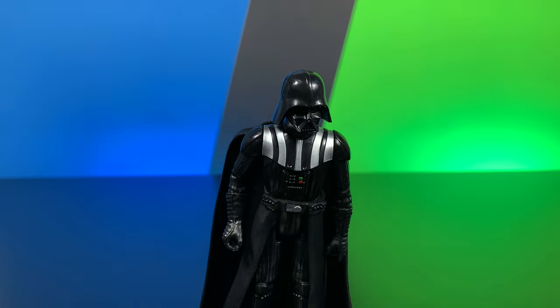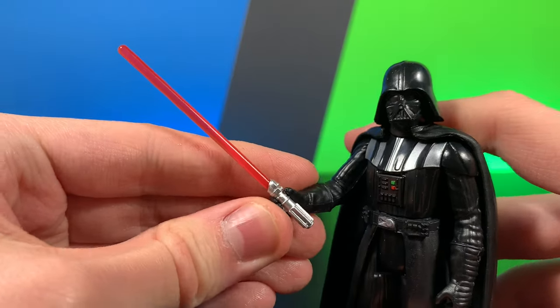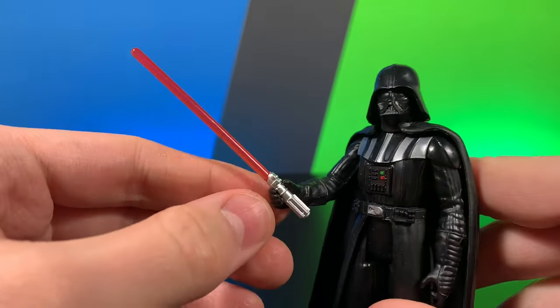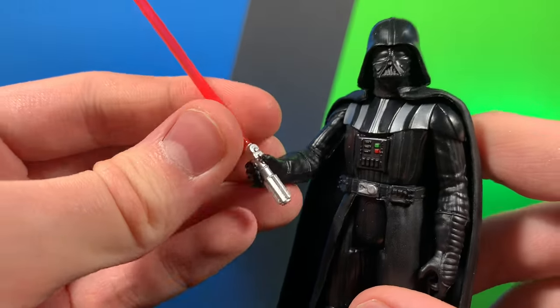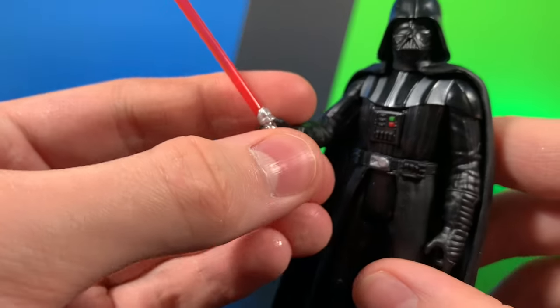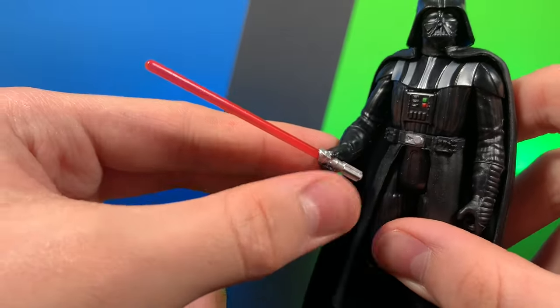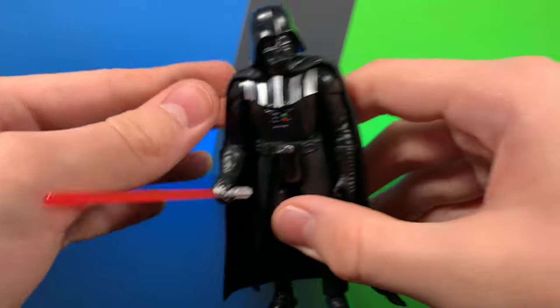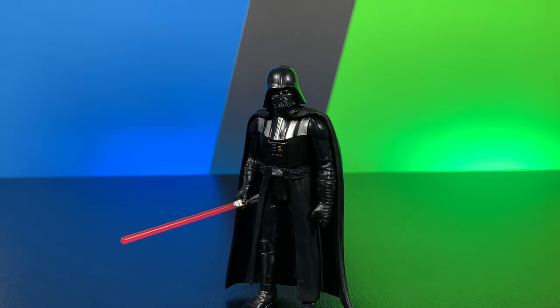Let's go ahead and take a quick look at this guy's accessories. Here we have Darth Vader's accessory, and he only comes with one, which is his lightsaber. Very nice red color. It almost looks kind of like Anakin's saber, but it is molded to be Darth Vader's saber. Still very nice. I kind of would have preferred it in black, but it does look like a very nice figure.